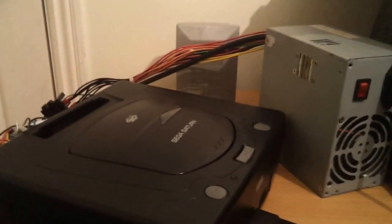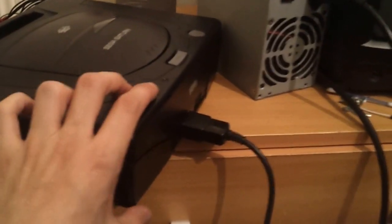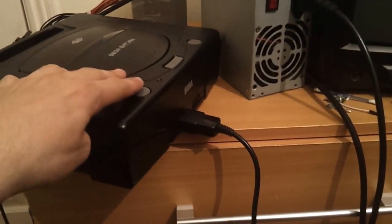Konnichiwa, Ika-san here again, and today we're looking at the Sega Saturn. I've been working on quite a few Saturns, and you can sort of tell by the amount of stuff I've got about. What I've been doing to this one — this is the third one I've got.